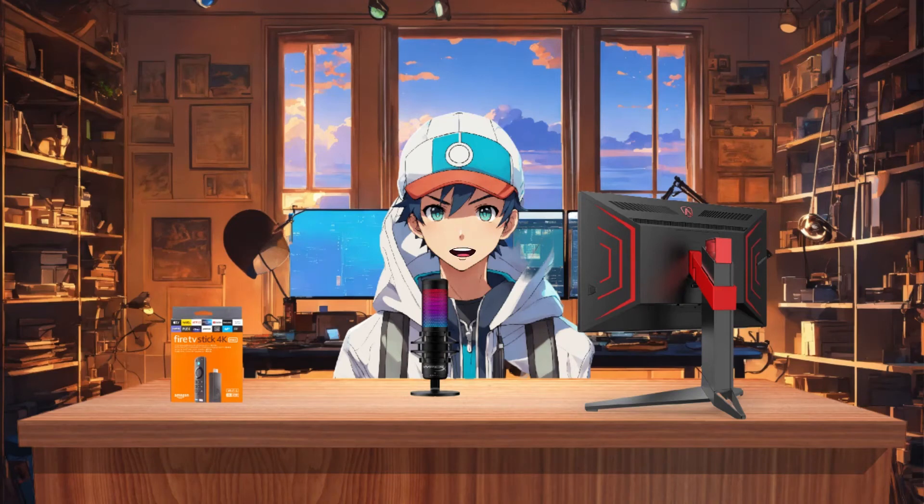Hey everyone, welcome back to the channel. Today I'm going to show you how to install Disney Plus on your Fire Stick. With Disney's amazing lineup of movies and shows, stay till the end to discover a legal trick to get a Disney Plus subscription for free.